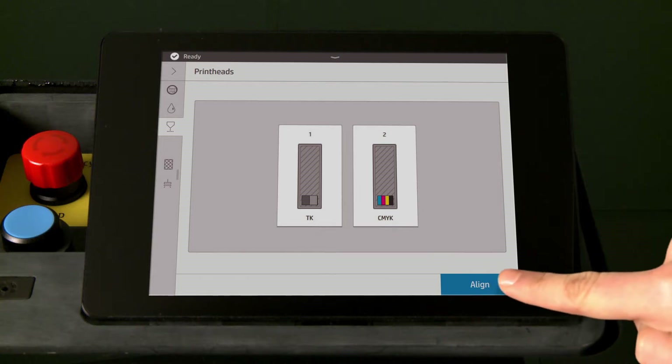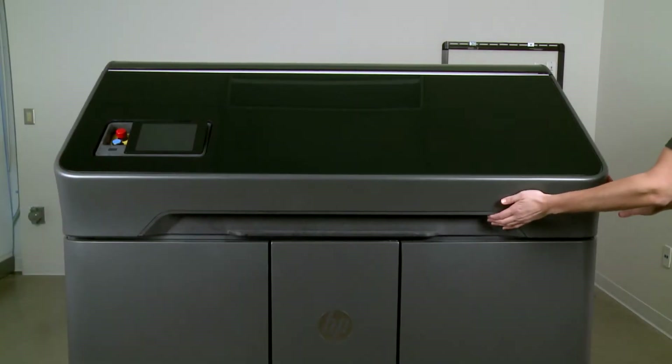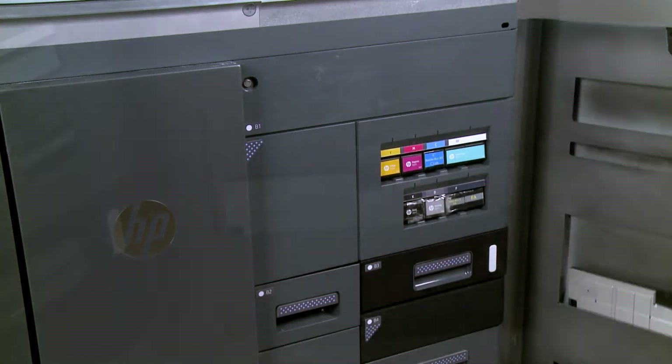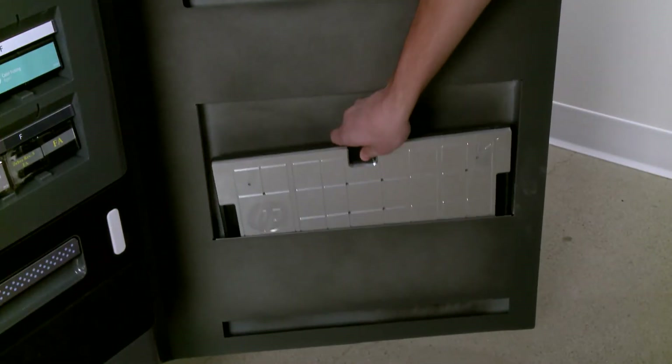When prompted by the front panel, touch Align. Open the top cover. Open the agent door and take the alignment plate from inside the door.